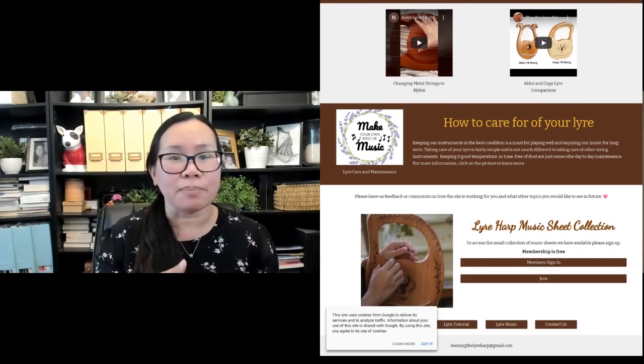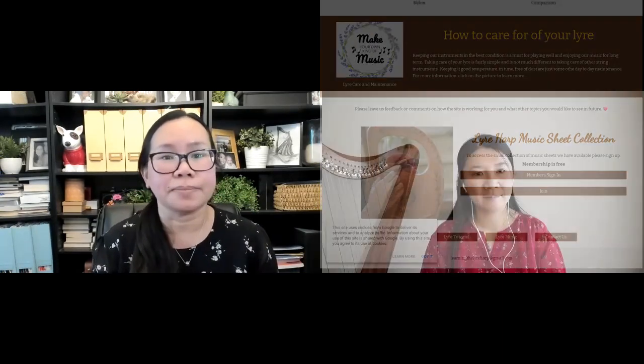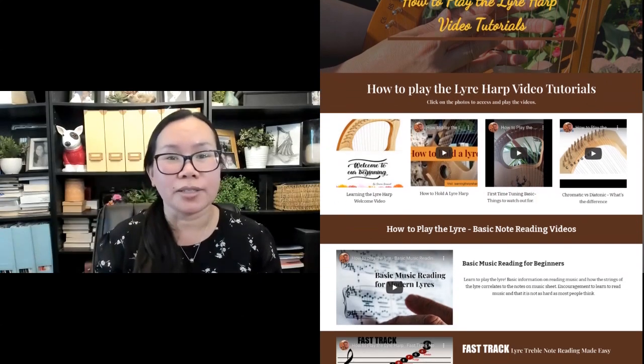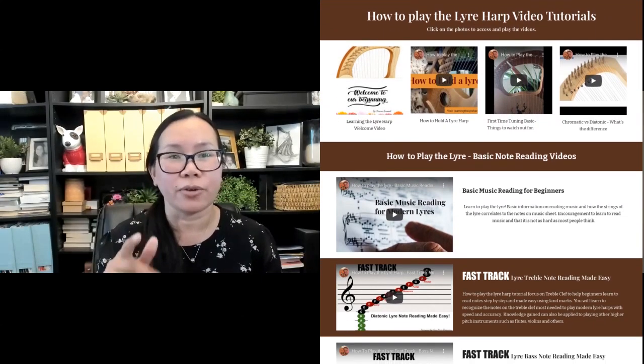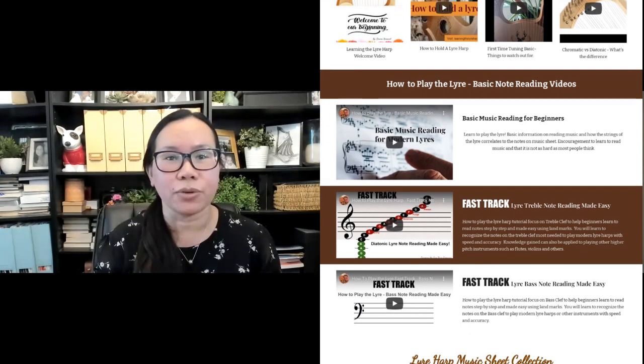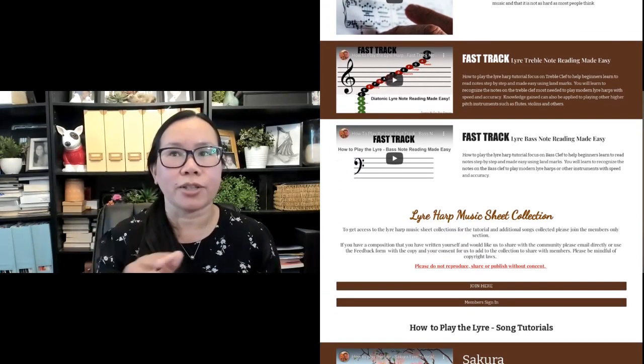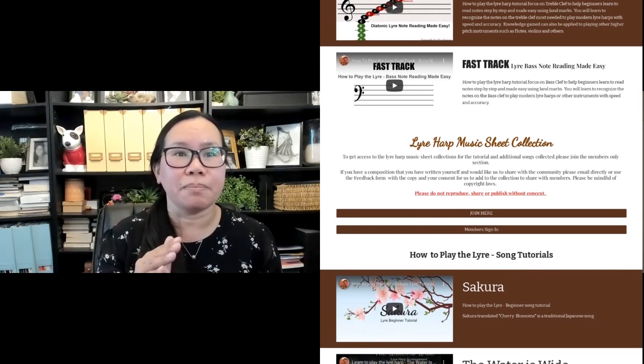There are also tutorials available. They're right on the tutorial tab on the site and they're free. They're also on YouTube, but they're better organized on the site where everything is posted.